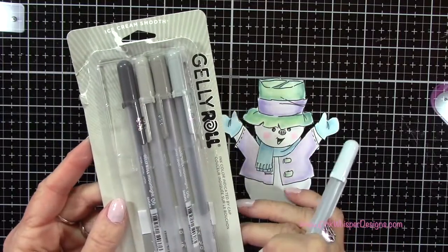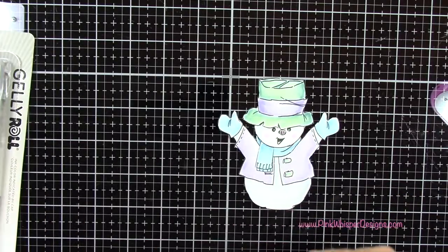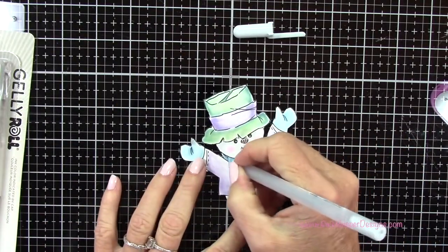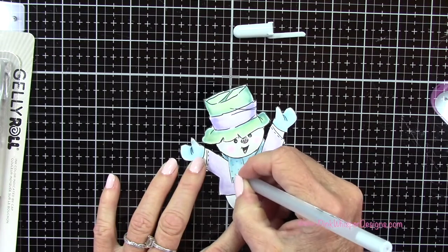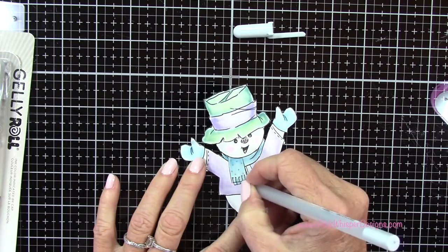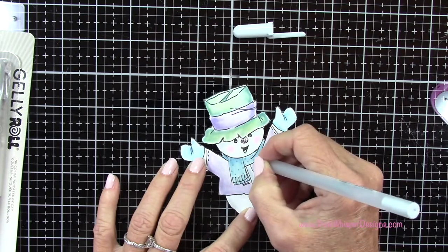Now I'm grabbing a Gelly Roll gel pen — this is called Moonlight, and you get all these beautiful gray tones. I just wanted a little subtle polka dot on the scarf, so I'm going to add some little silvery gray dots, some little polka dots to this.